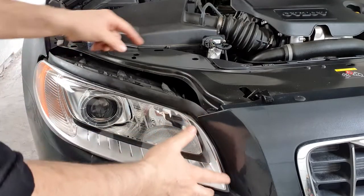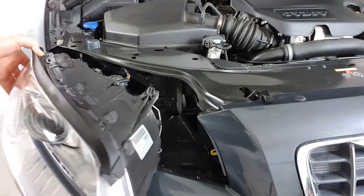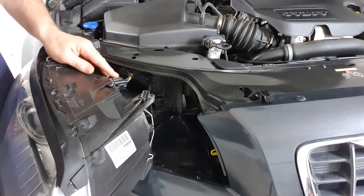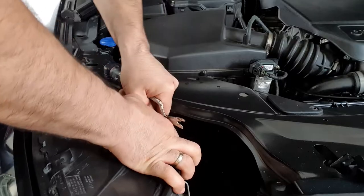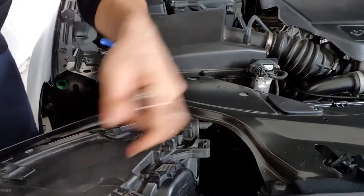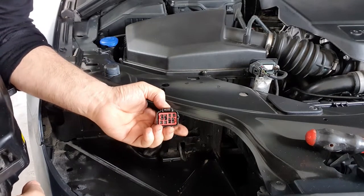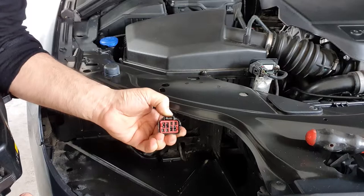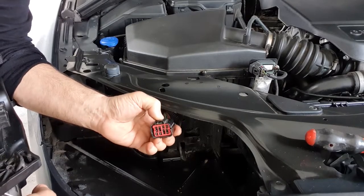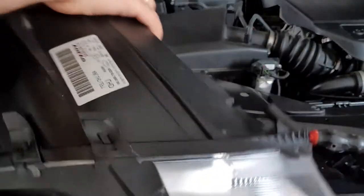After removing the two clips, you can easily remove the headlight assembly. As you can see, there is one connection here — you should easily remove it. This is very easy. Just press it, push it down and out. So it's free — the light comes out very easily.